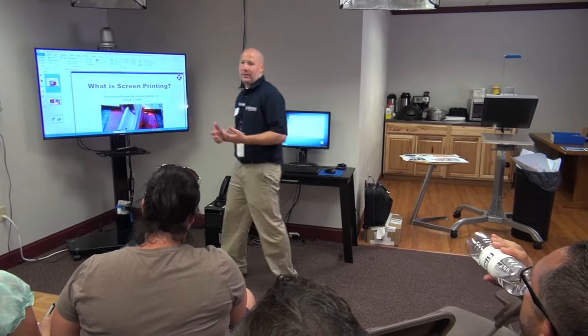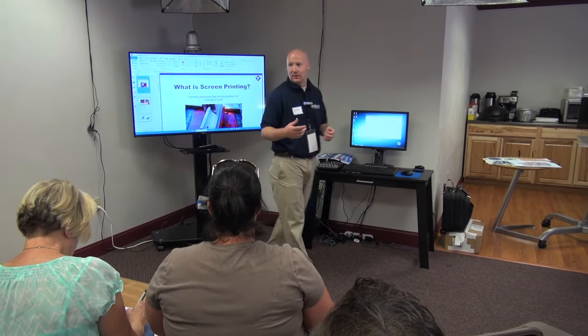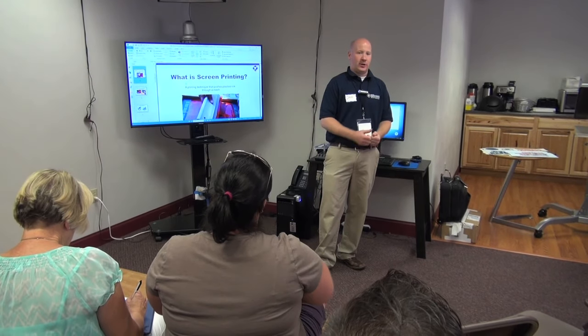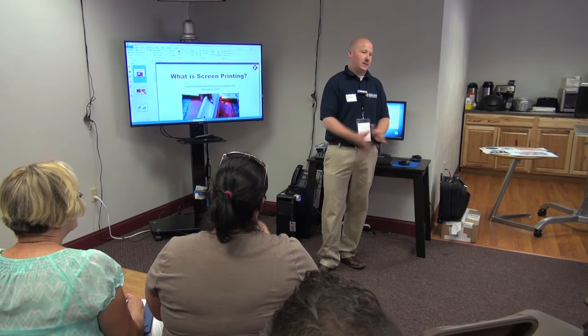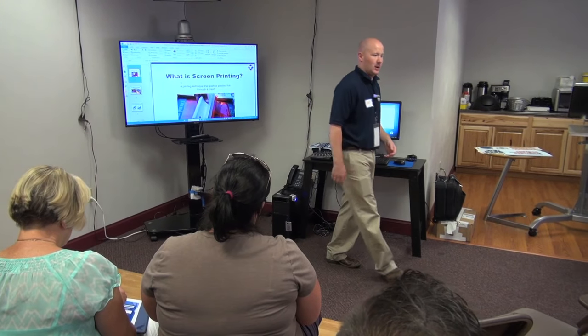I'm going to go around the room — how many screen printers, actual physical screen printers do we have in here? Embroiderers? And people that just use or do use some transfers to fill in some jobs. So hopefully we could educate you a little more on these.